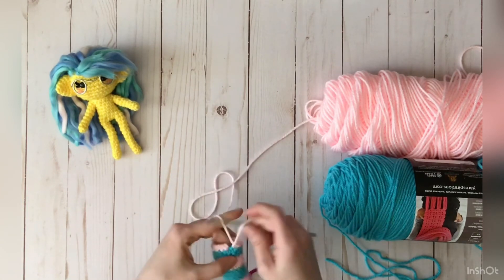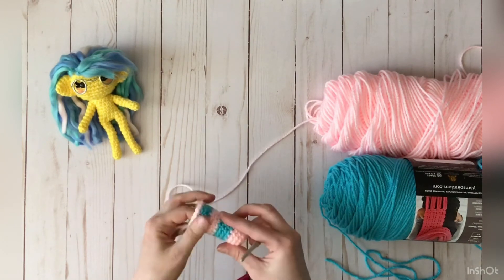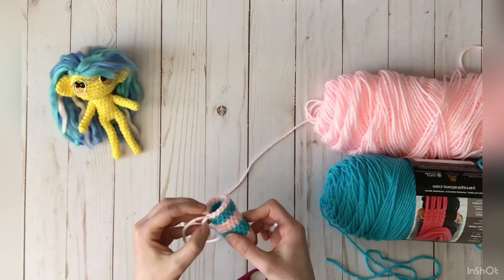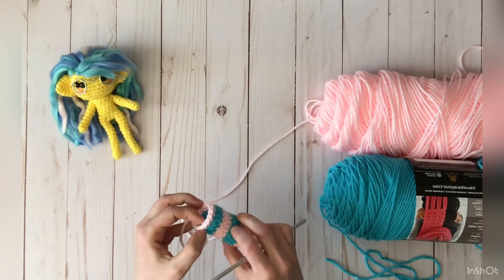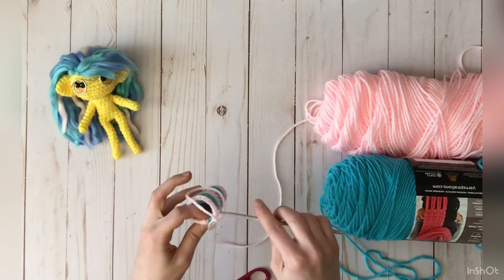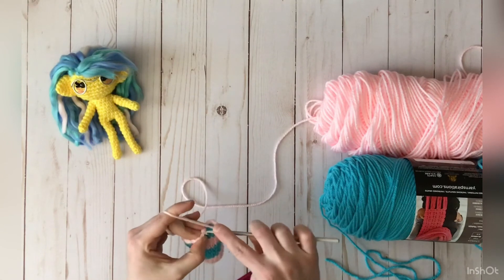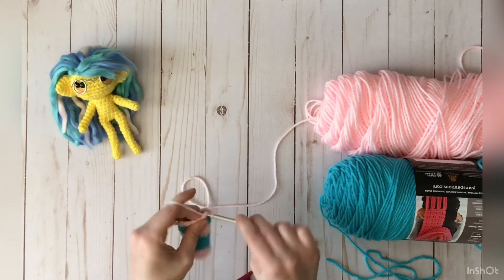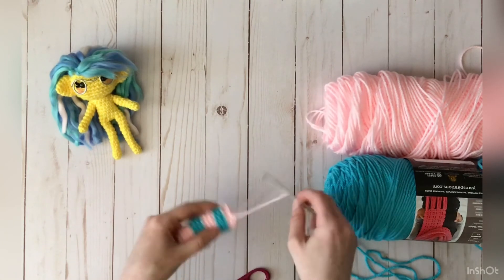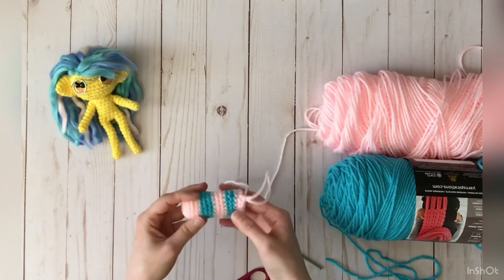After all of that, keep going around until you get back to the start of where you did your color change. You'll want to make sure you did everything correctly by counting your stitches — mine was 16, so check: 1, 2, 3, 4, 5, 6, 7, 8, 9, 10, 11, 12, 13, 14, 15, 16 — yep. Continue on with the rest of your pattern, and if you have any more color changes you can do it the exact same way.